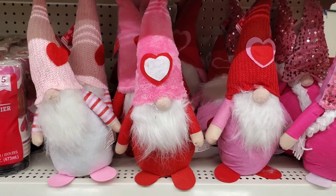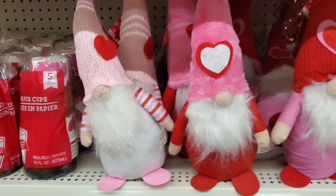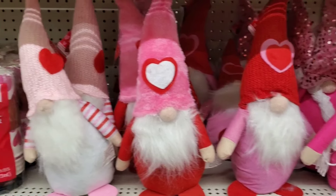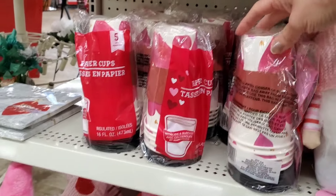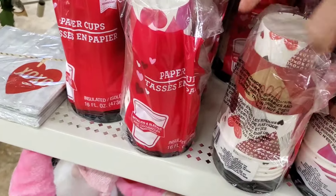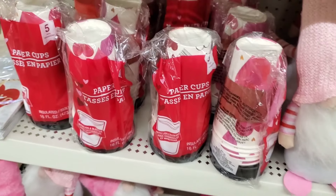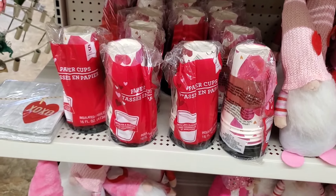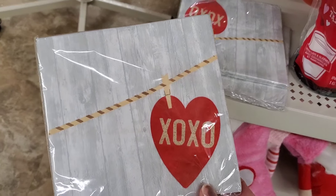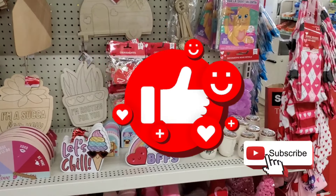Wrapping up — check out the gnomes! They've got a pink knitted hat that I think is new this year, and for just a dollar 25 you cannot go wrong. They also have nice cups for takeout with hearts — you get five cups with lids, great for the coffee bar or taking out your coffee in the morning. And they have really cute napkins with a design I don't remember seeing before. If you enjoyed this video, give it a thumbs up, subscribe, and I'll see you in my next video!